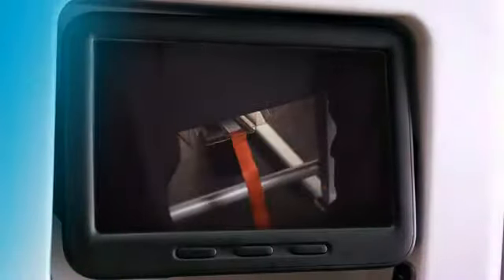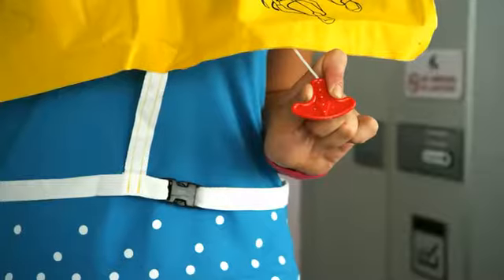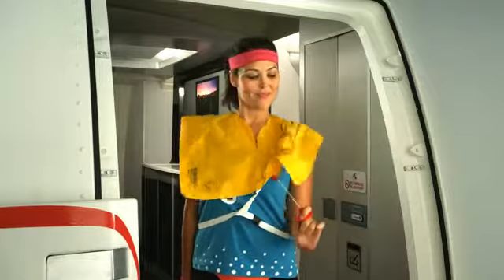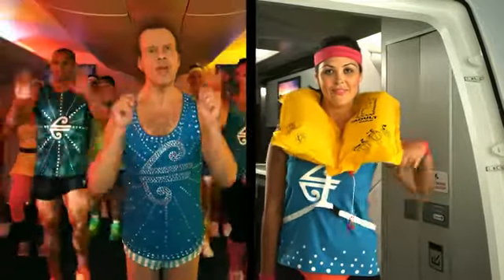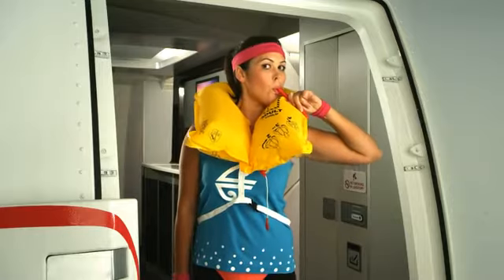Now, let's see where your life jacket's at — down here, under your seat. Okay, everybody, do what I do. Out of the pouch, over the head, clip together around, pull it tight, and get those arms moving. This red tag inflates your jacket. Only pull it when you step outside. If your life jacket's short on air, grab the mouthpiece here and blow — you're pumping it up. And if you've got an infant on board, the crew has a jacket for your baby.